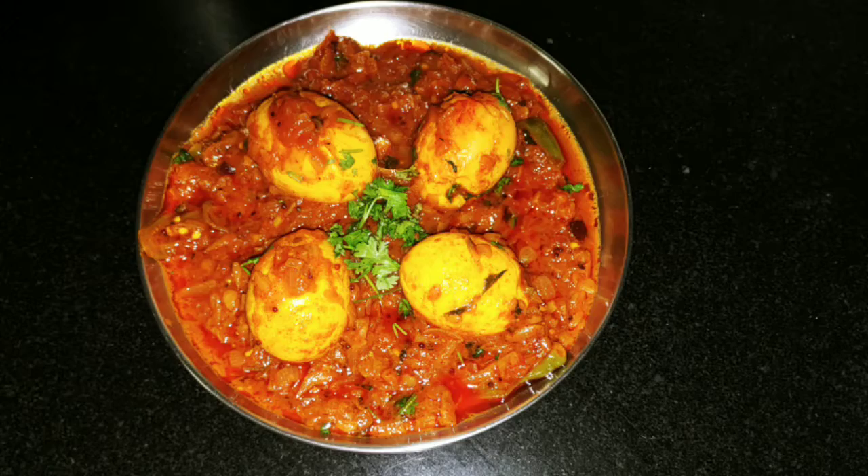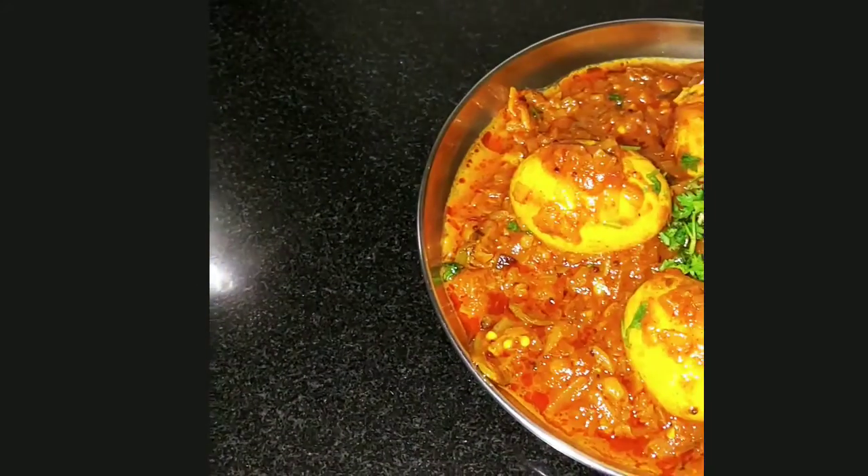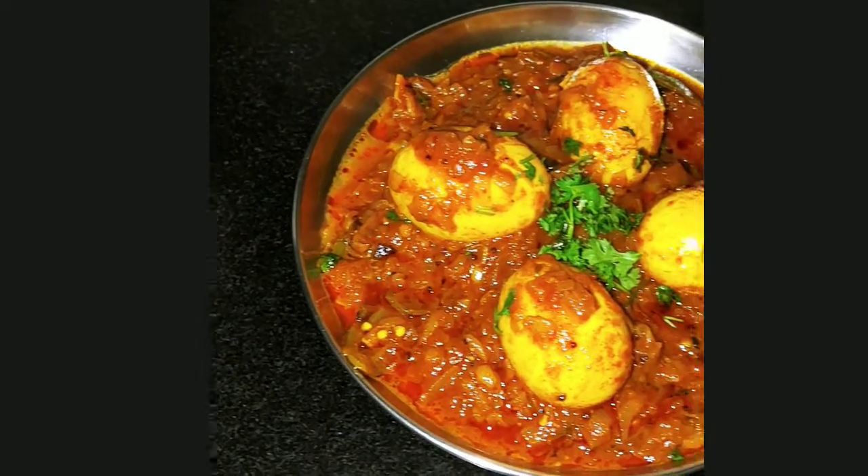In this video, I will show you a tasty village style, easy and quick recipe.